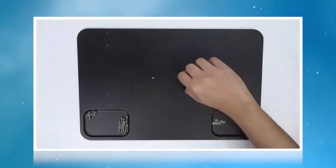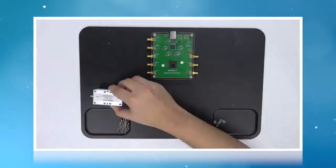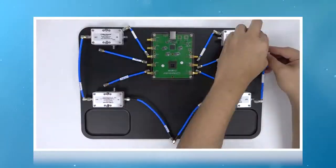It allows students to build their own VNA and better understand its internal architecture. Students will get a chance to assemble the system from individual components in the kit.